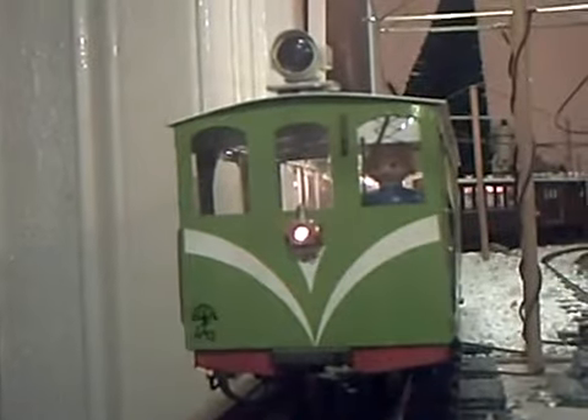The eagle-eyed among you will spot that it's blown a bulb in here, in this part. And the headlight too appears to have given up the ghost. So it's running on the back, because its LED tail light still works.